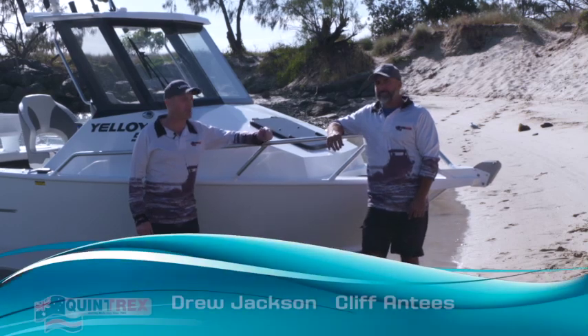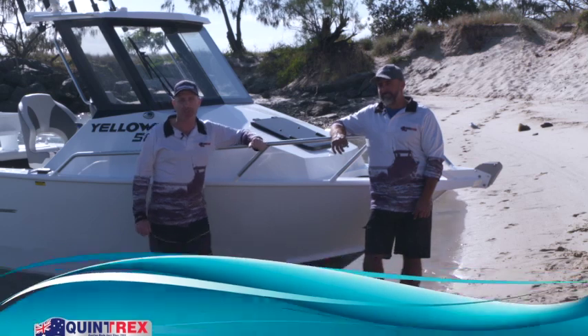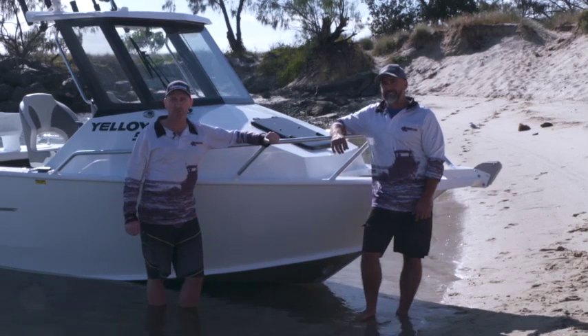G'day guys, my name is Drew Jackson. I'm here with Cliff Antiz, our Chief Boat Tester from Quintrex, and we're here today to run through our new Quintrex 5800 Yellowfin model, and today we're going to take it offshore and put it through its paces.